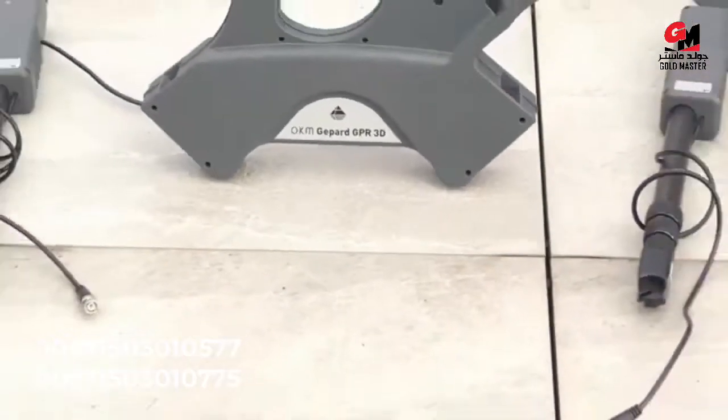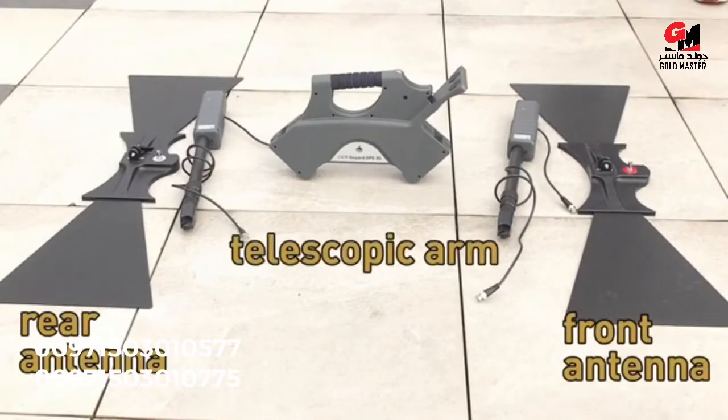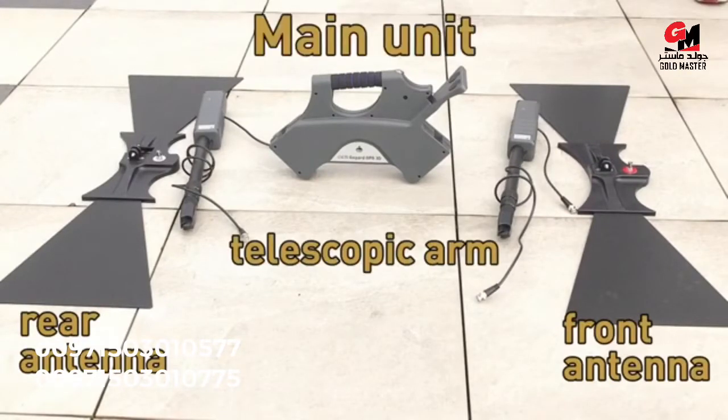To start the assembling, put down your GPR like the Xiaomi, the rear and front antenna, the telescopic arms, and in the middle the main unit.